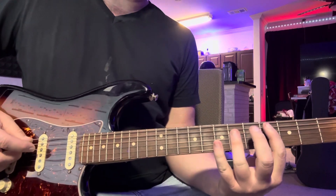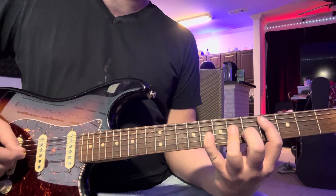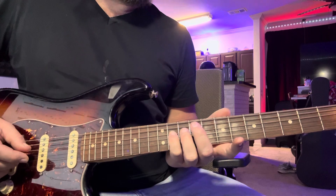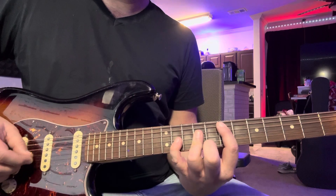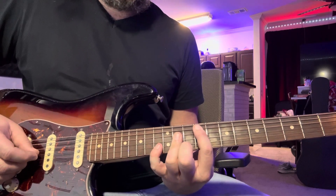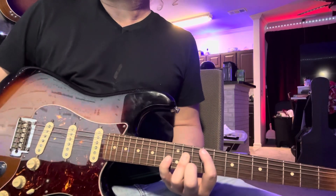It changes it up just a little bit: 4, 6, 8, 6. Then 4, 6, 8, 6, 8. Then 5, 7, 9, 7. Slide that 9 up to 11. Then 7, 9, 11. Then 9, 11, 13. Then 9, 11, 13. Then 11. And that's the end of it.